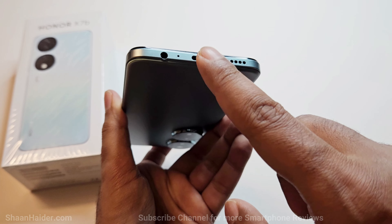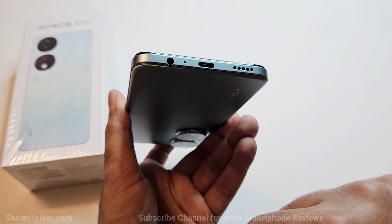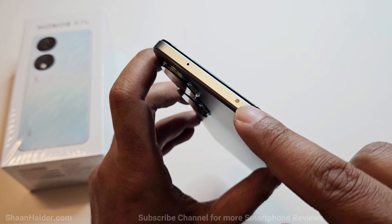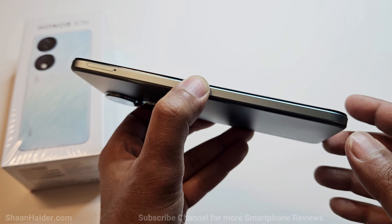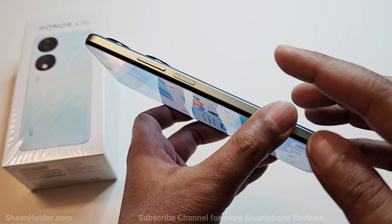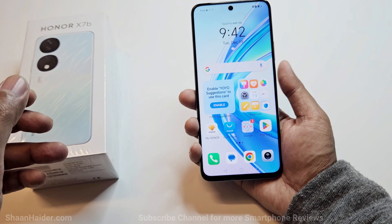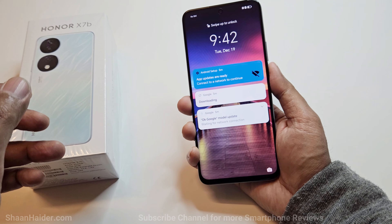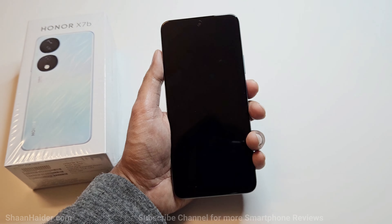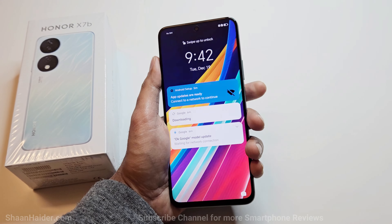At the bottom we have the speaker grill, USB Type-C port, the primary microphone, and a 3.5mm headphone jack. At the top there's a secondary microphone and a sensor. On the left side there's the SIM card tray slot with a nano SIM card slot and a memory card slot. On the right side we have the volume keys and power button, beneath which the fingerprint sensor is placed. The placement is perfect — it reaches my thumb easily, and for left-handed users, the index finger works very well.